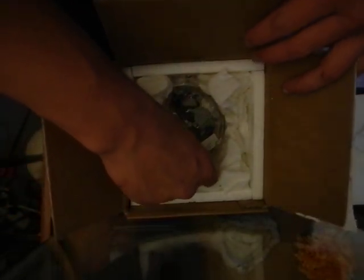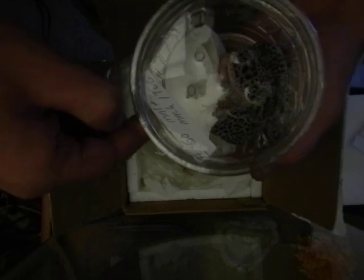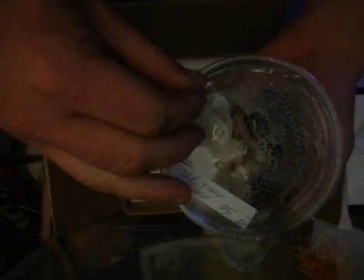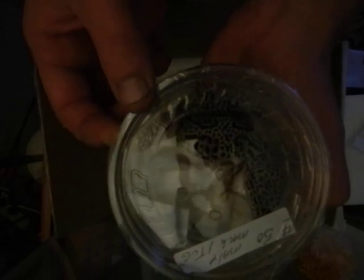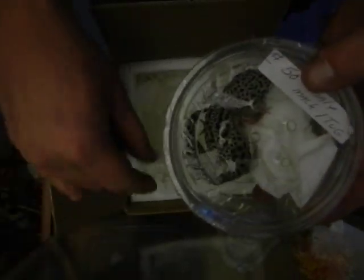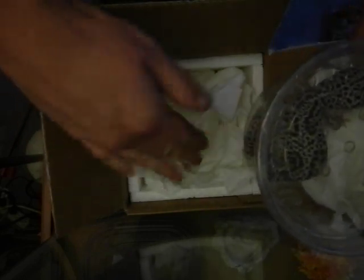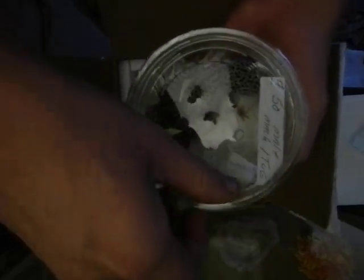Now we're getting out this big old dark gray Max Snow here — he doesn't look too happy. Get him out of here and take a look at him and make sure he's alright. Geez, just gorgeous, tons of spotting on him.